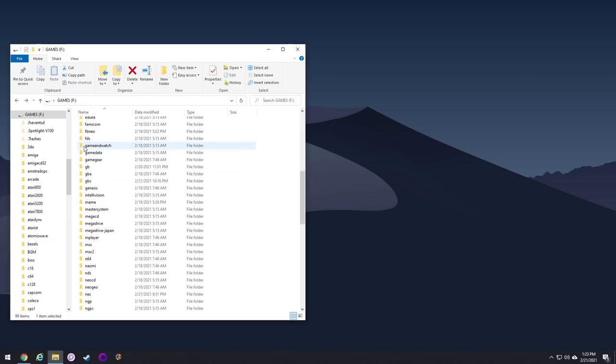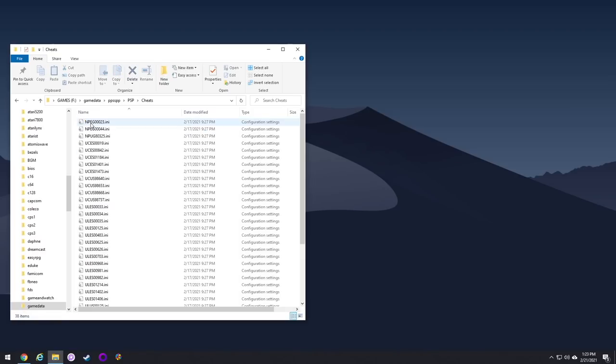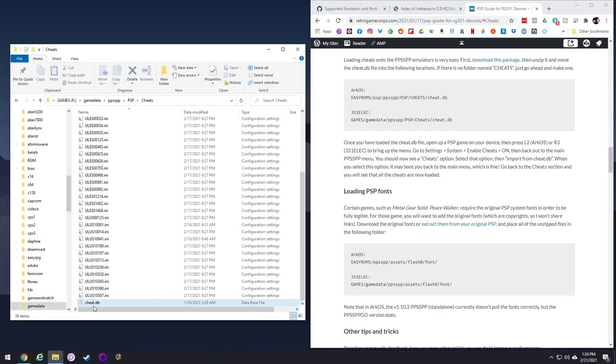Next I want to show you the game data folder. You're probably not going to mess with this much, but I do want to show how to add PSP cheats. Go into the PSP emulator folder, then PSP, then cheats. There are already some cheat files in there, but there's a way to add thousands more — download a specific package, unzip it, and move the cheat.db file into this folder. I have a PSP guide on my website linked below.